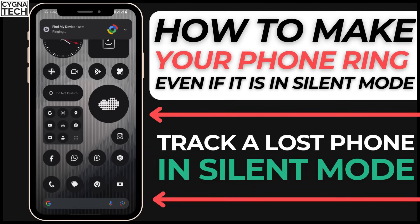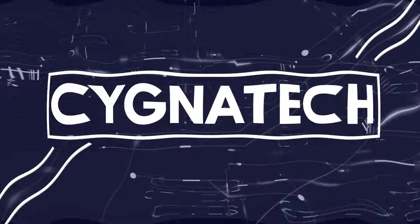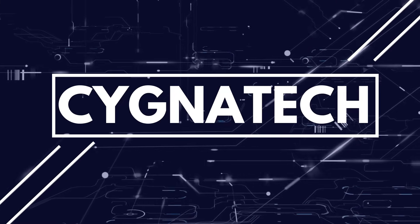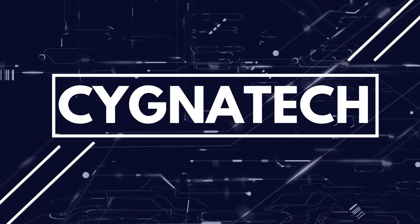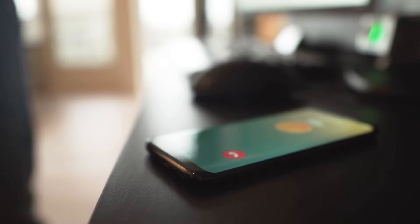In the video for today, I'm going to show you how to make a lost phone ring even if it is in silent mode. Sometimes what may happen is that you misplace a phone in a restaurant, at the park, at the cinemas, or whatever it is, and you know your phone is nearby but unfortunately it is in silent mode. Even if you ask anybody for their phone and try to call your phone, it's not going to ring, so you won't know whether your phone is in the corner, under the seat, or two rows at the back.